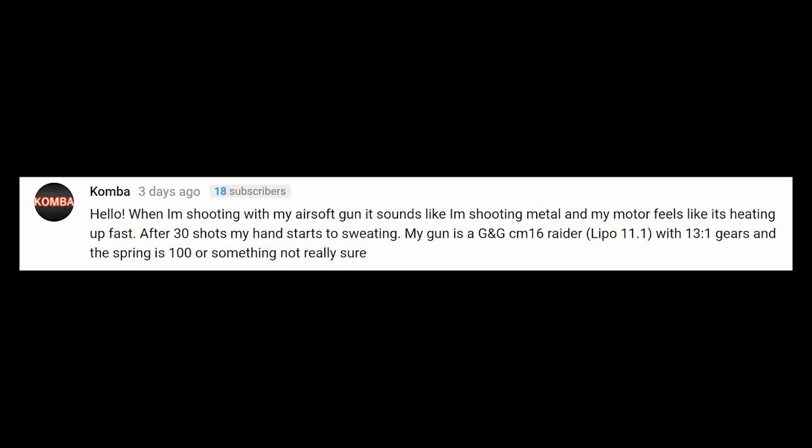Koma writes: When I'm shooting my airsoft gun it sounds like I'm shooting metal and my motor feels like it's heating up fast. After 30 shots my hand starts to sweat. My gun's a G&G CM16 Raider, lipo with 11.1V, 13:1 gears, and the spring is 100 or something — not really sure. What we're looking at here is you probably have a couple of issues. If you installed those gears yourself, they might not be shimmed correctly.